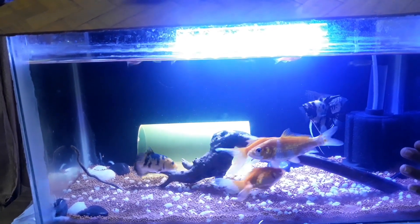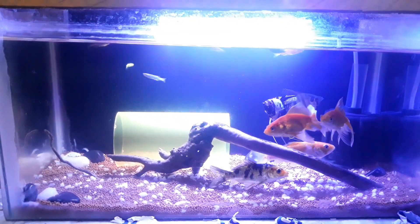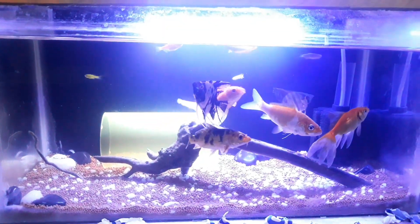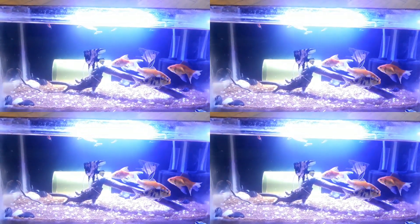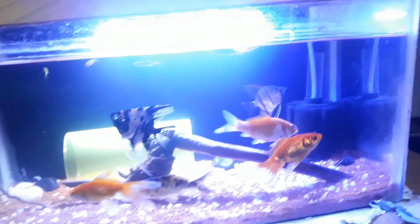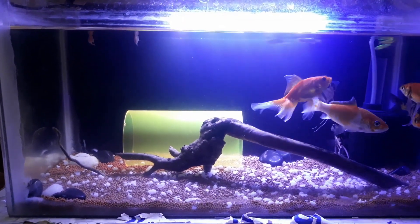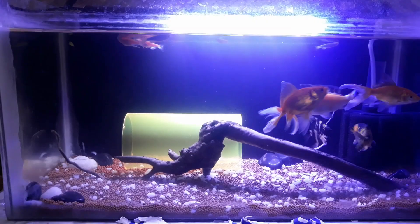We have to take the fish and the fish. We have to find the fish. Thank you. Bye.